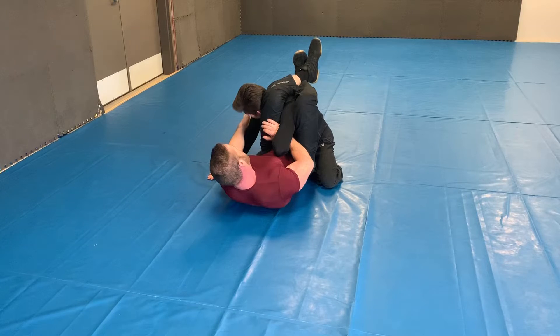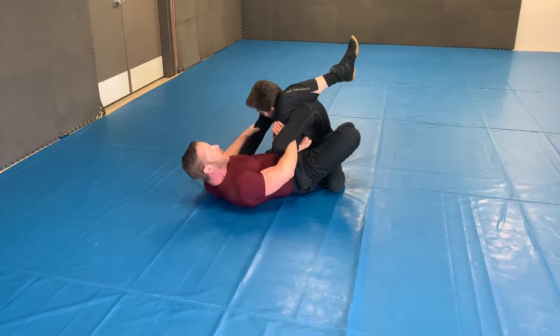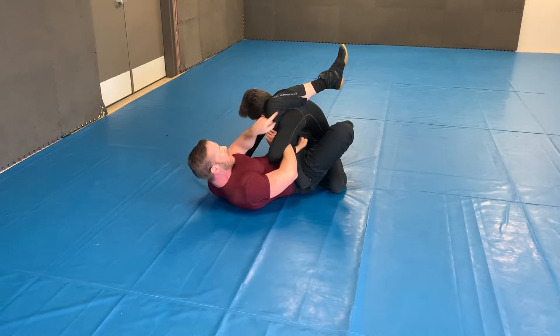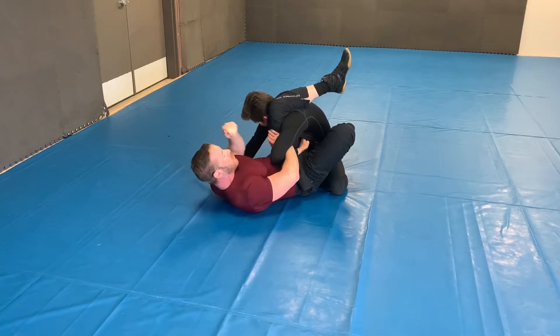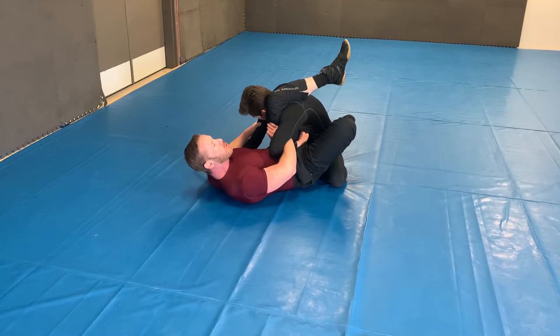From this, I can grab this tricep, put my foot off the hip, and start rotating and pushing this leg this direction. This comes this direction and I'm holding this arm. Tap — I get the tap. Shoulder lock.